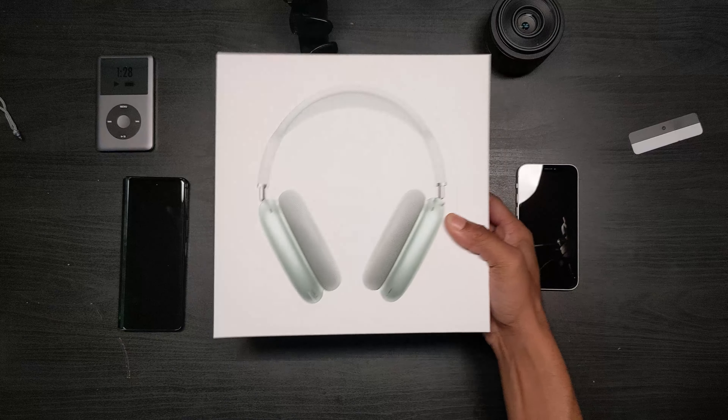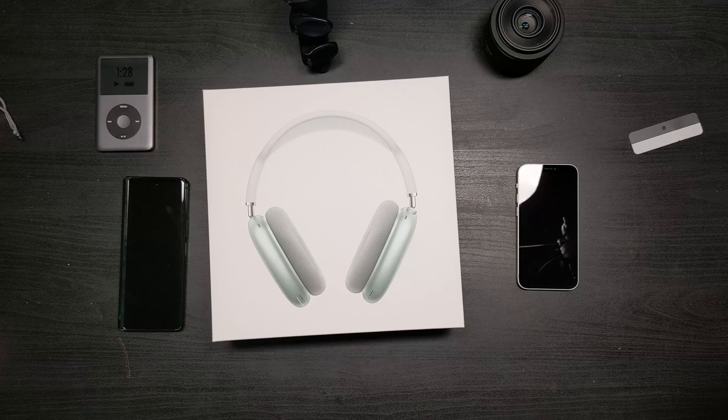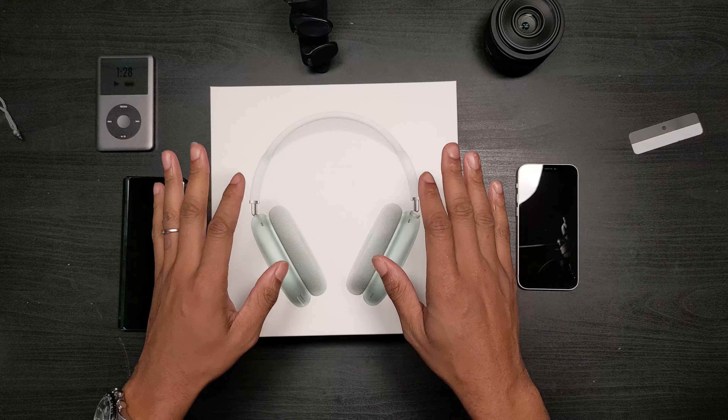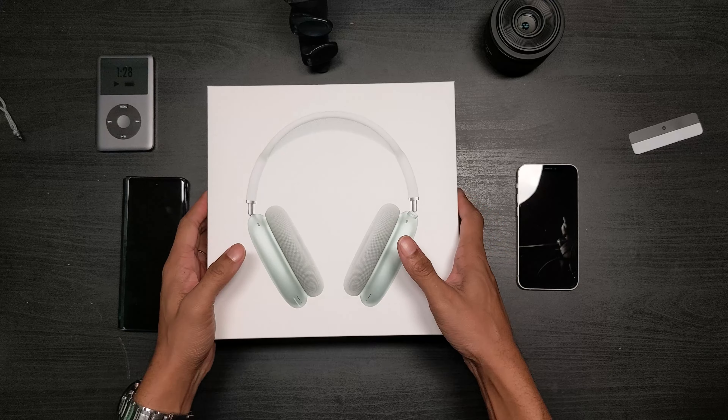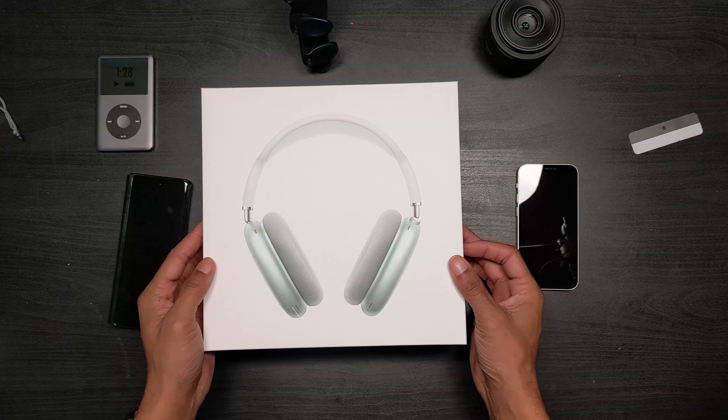Without further ado, let's get right into the unboxing. On the packaging on the front you're getting a very nice clear indication of what color you got. As you can see I have the green — there's green on the side and also green on the back with the smart case. Oh my gosh, this smart case looks hilarious.